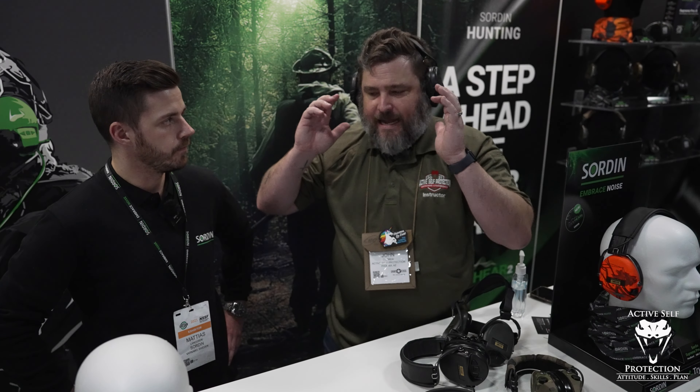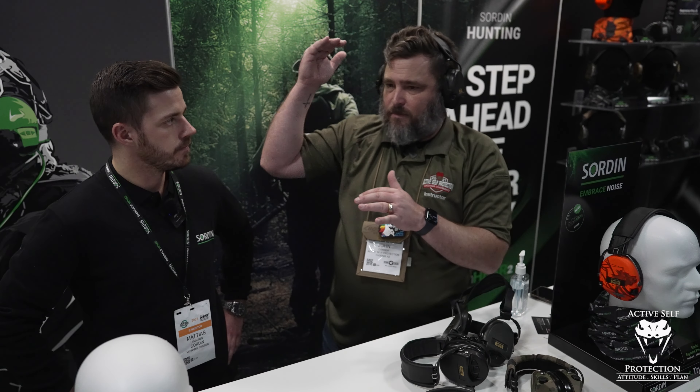You can wear them all day and they don't crush your head, they don't create those big pressure rings. And bigger than that, they're quiet — they take gunshots from around 165 decibels down to something that is much more manageable.